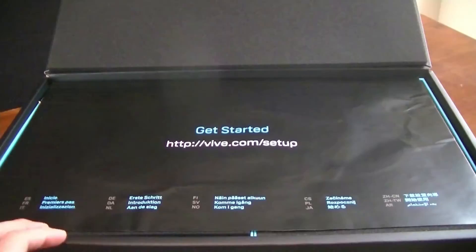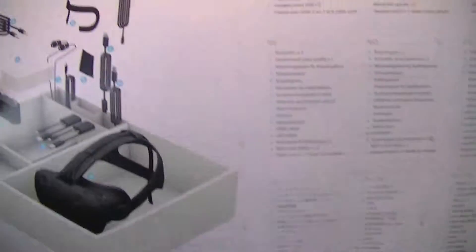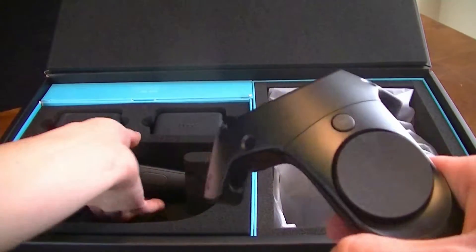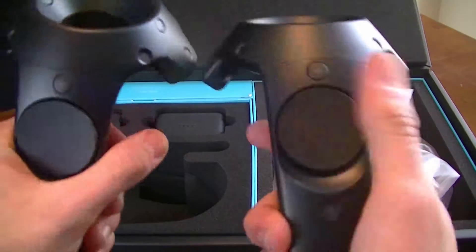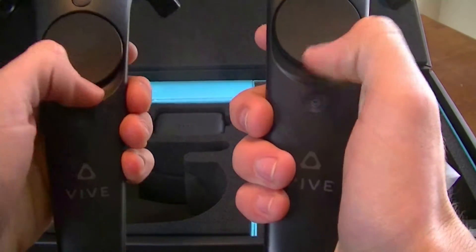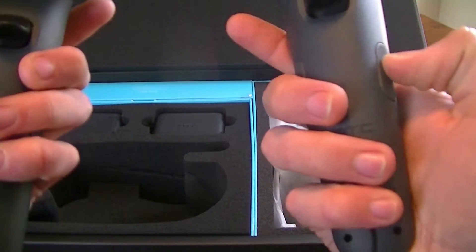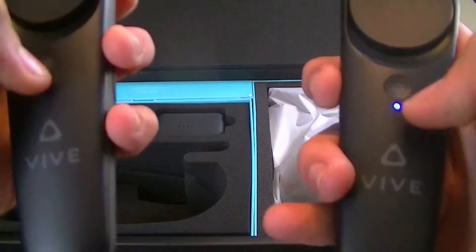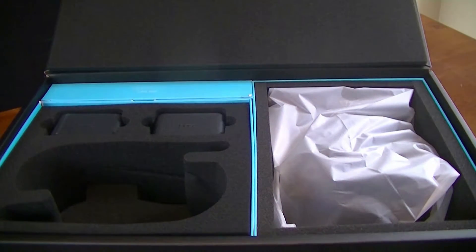So let's continue this unboxing video. The first thing in this box is the quick start guide — just a bunch of instructions on how to set it up and everything that's included with the Vive. The first thing to unbox is the controllers. Oh man, it's been so long since I've used the HTC Vive. The last time I used it was at E3 last year. These are what the controllers look like — very sexy trackpad, there's the nice HTC Vive logo, and there are a lot of different buttons on here. I accidentally turned them on, so let's set them aside.